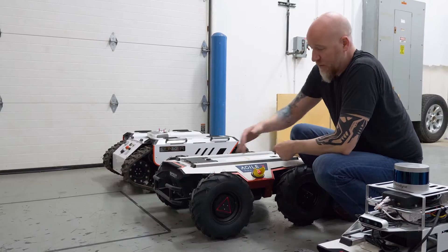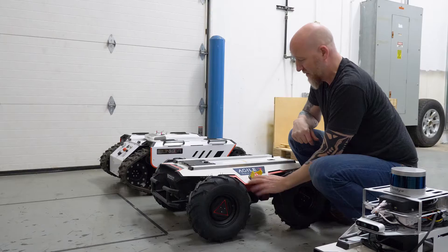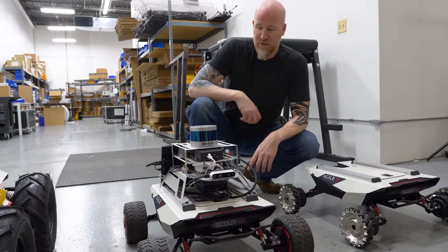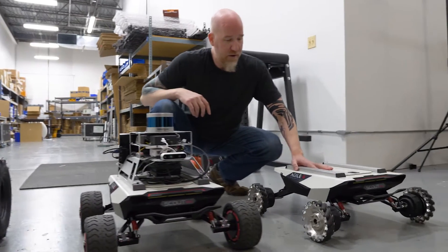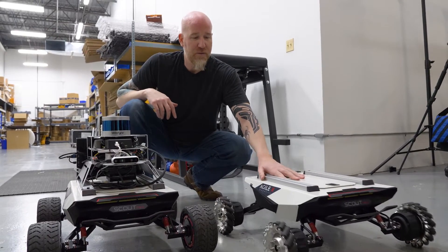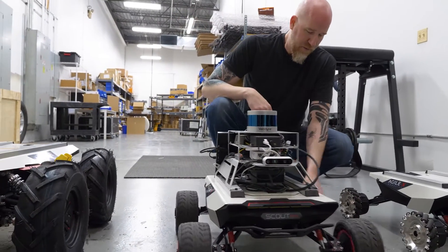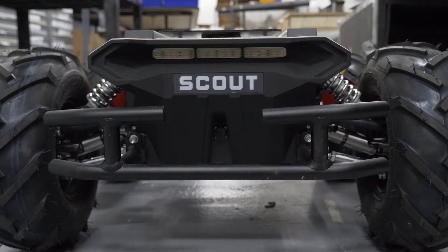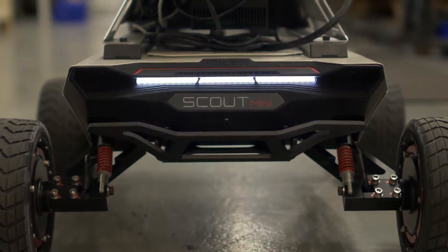The Scout 2.0 comes with air-filled tires, as does the Hunter — practically go-kart tires, very tough. They all come with emergency stop buttons as well. Another cool feature is that the Scout Minis come with two types of wheel drives: four independent drive wheels on one, and independent drive mecanum wheels on the other. The mecanum wheel version is an indoor robot that can go in any direction, while the four-motor version can be used indoors or outdoors. They also have very robust bumpers in the front to protect the robot, along with LED headlamps.